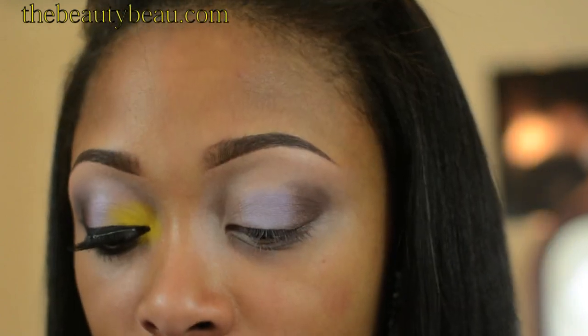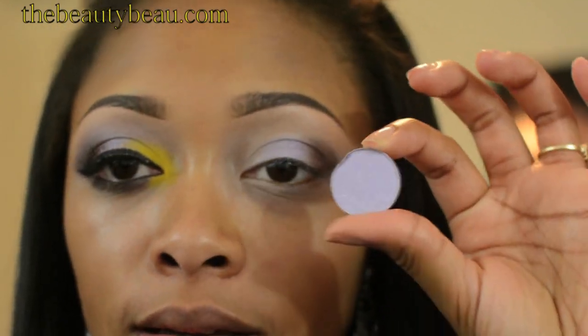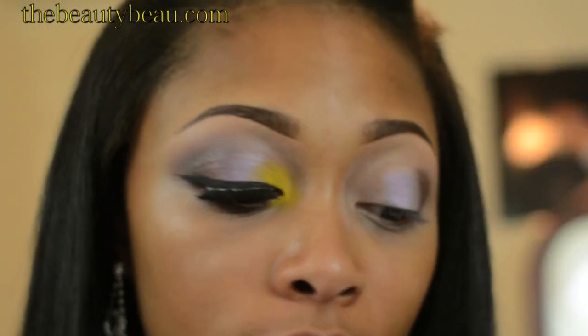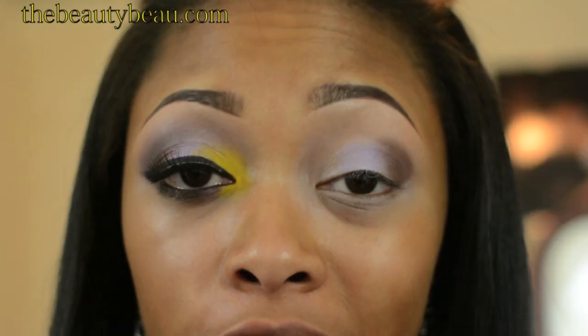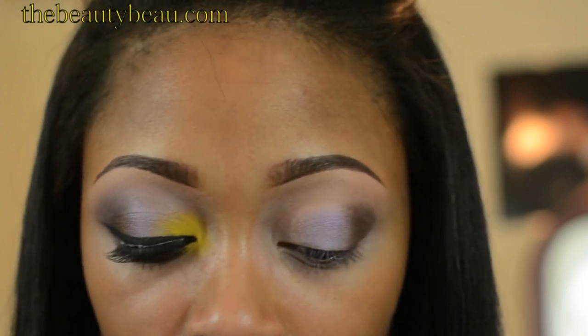I'm going to go ahead and apply my buffer shade. This is Boy Crazy — just take any light purple. You can have shimmer in it if you want. This color appears to have shimmer, though it doesn't — it just goes away as you blend it out, which is perfect. I'm taking a MAC 224 for this.